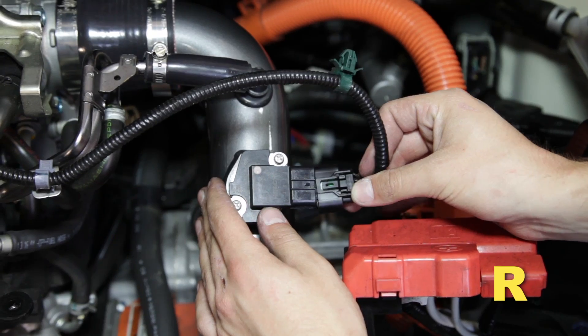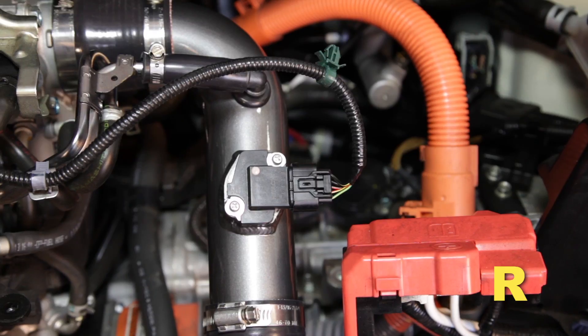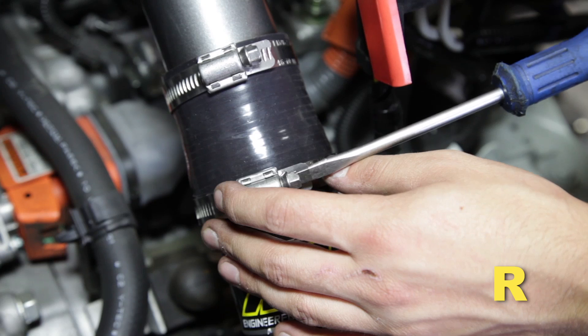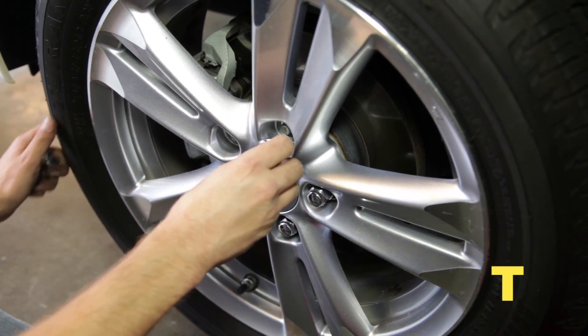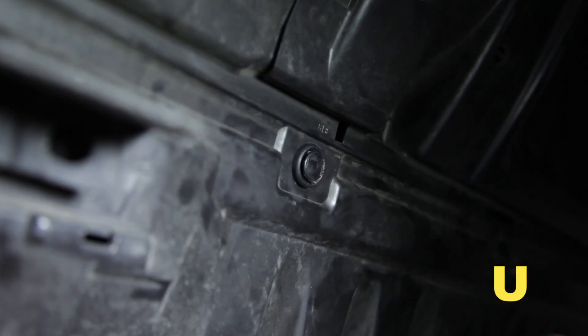Connect the mass airflow sensor harness to the mass airflow sensor. Align the intake pipes for best fitment, then tighten all hardware and hose clamps. Install the fender liner and any hardware that was removed in the prior steps — failure to install the fender liner will result in diminished performance and increased potential for engine damage due to water ingestion in rainy conditions. Install the driver side wheel using factory torque specifications. Install the belly pan.